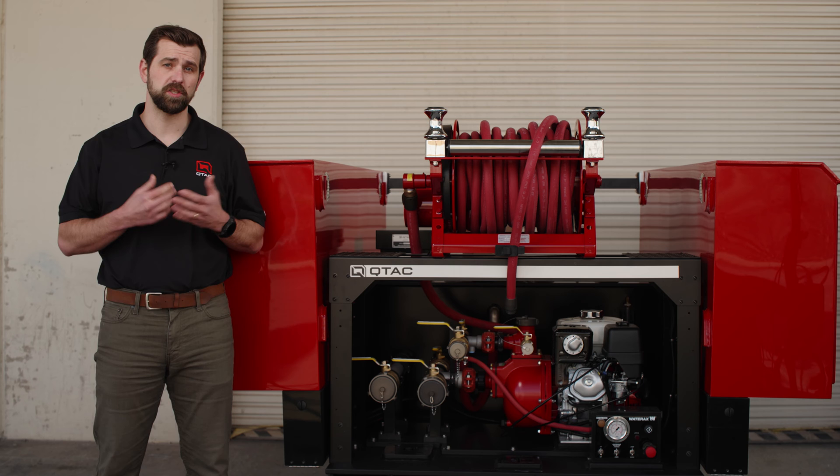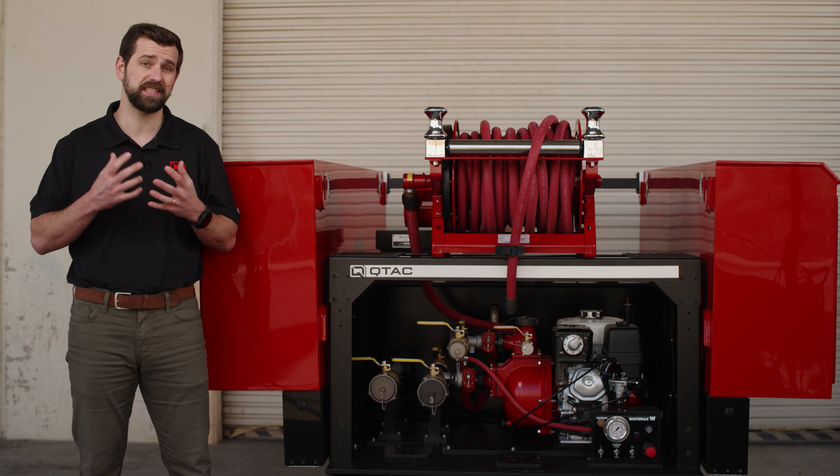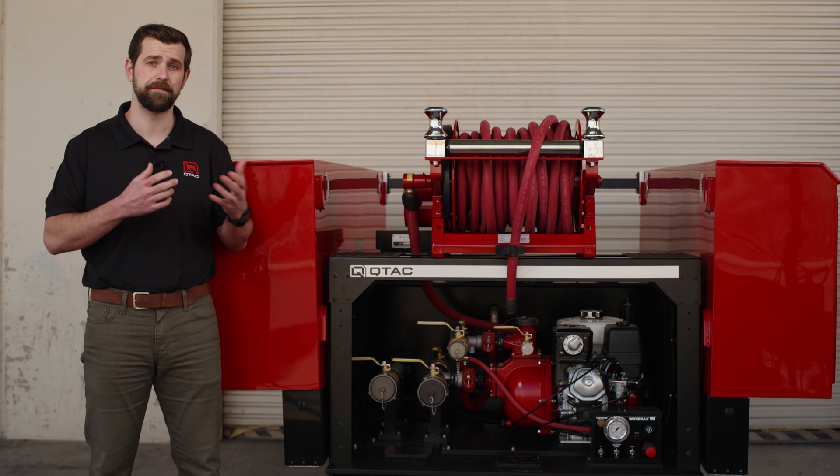Speaking of flexibility, the Tsunami Pro Series stands out with its customizable build packages, each meticulously designed to cater to a variety of firefighting scenarios.